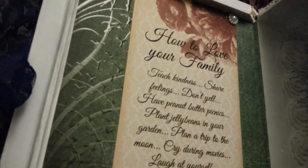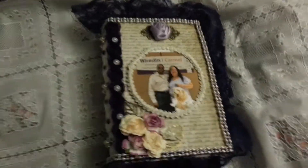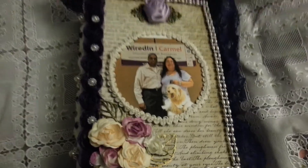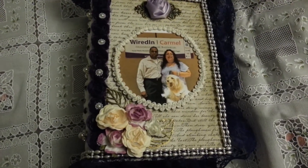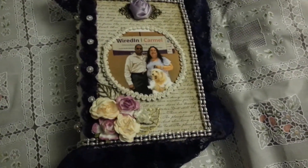Also on this side I have a little family saying that I put in there for her, and of course I'm going to fill it with goodies. It came out gorgeous, and I hope Dee enjoys it — happy birthday girl, love ya! Thanks everybody for watching, bye for now.